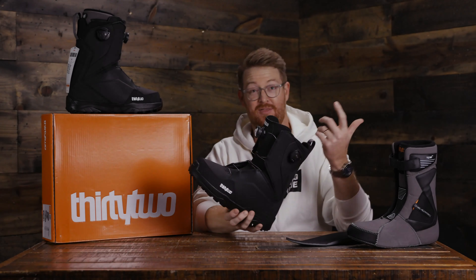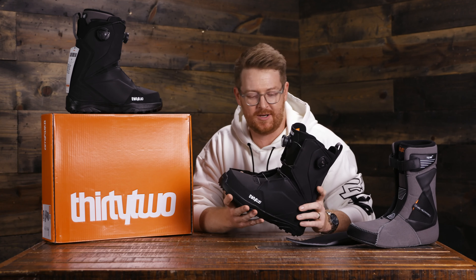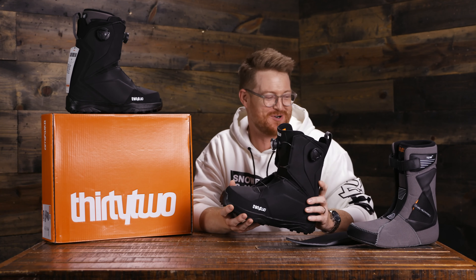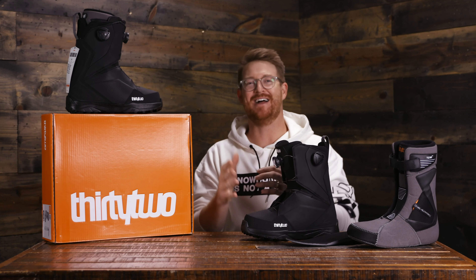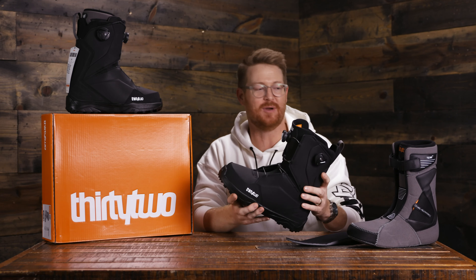Here it is, the Lashed Double Boa. This is a premium, kind of a namesake of its own. This is a great all-mountain freestyle boot for beginner to advanced level riders that want something that's supportive and just a little bit stiffer than your average boot. It's part of the Team Fit series.